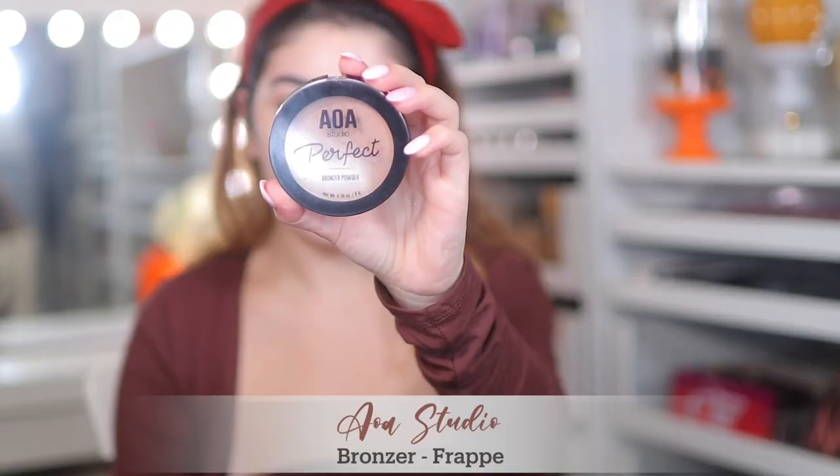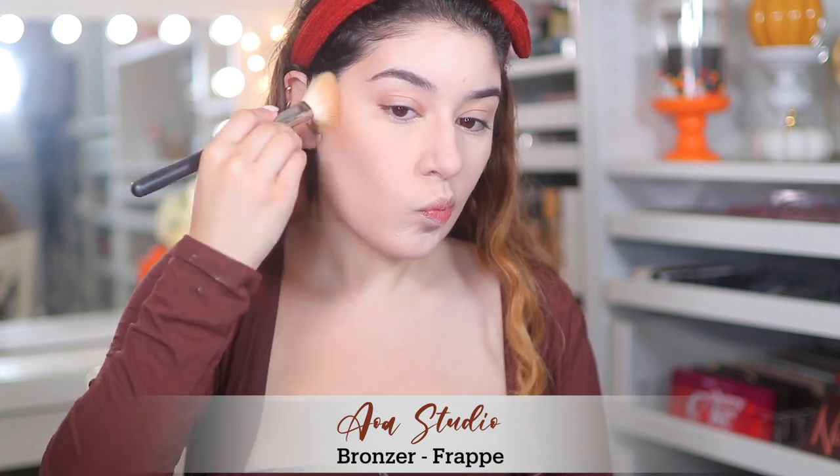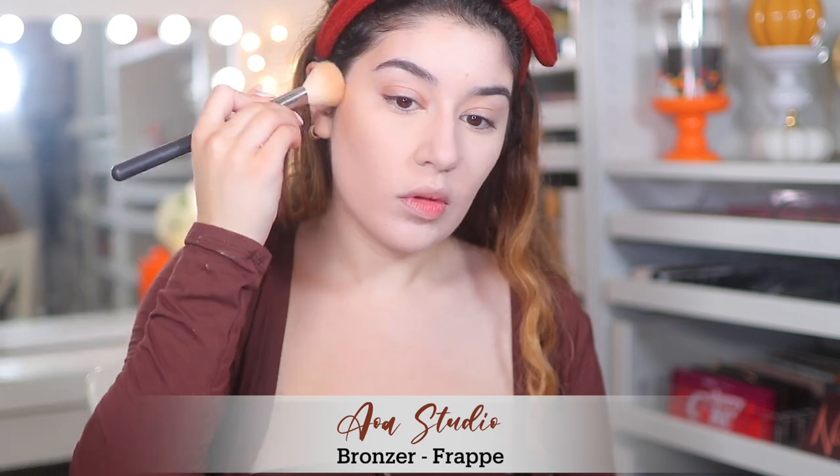For bronzer I'm using the AOA Studio from Shop Miss A bronzer in the shade Frappé. I really like this bronzer — it's really smooth, it just warms up your complexion nicely without being too much. It's got a nice smooth formula so blending is easier and it's not patchy.